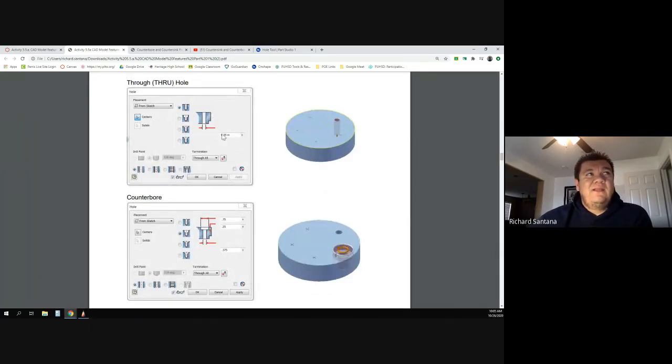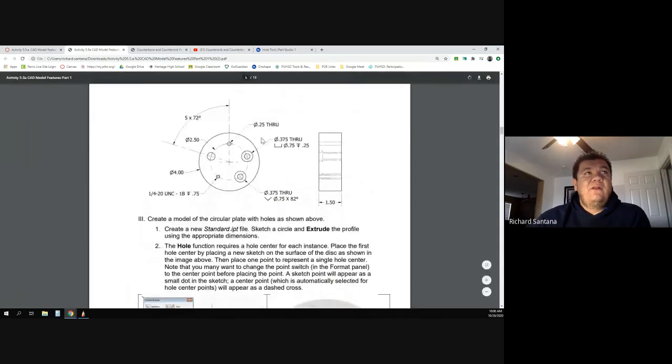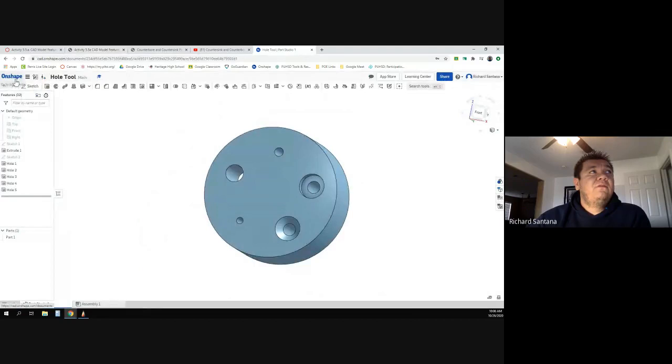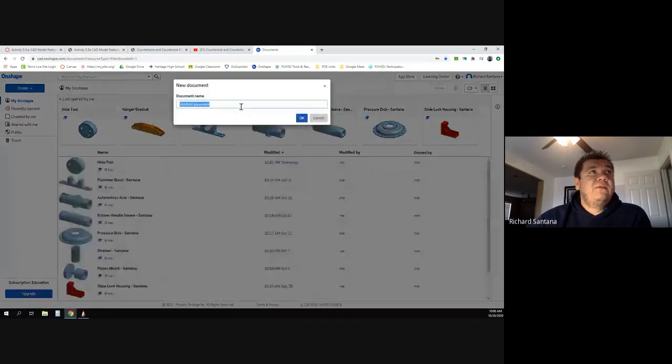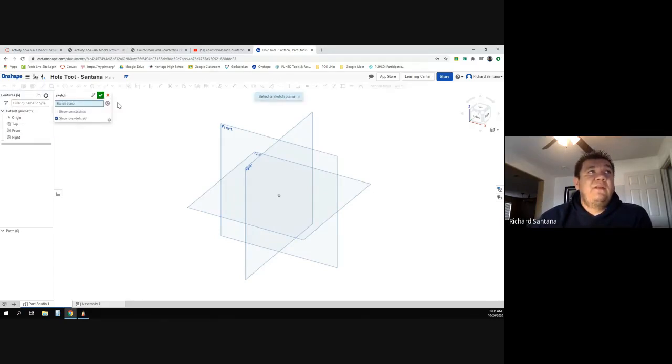These instructions are for another program, not OnShape, but a lot of the steps are the same — the buttons are just in different locations. So I'm only going to use this drawing. I'll go ahead and create a new OnShape document and call it 'hole tool'.